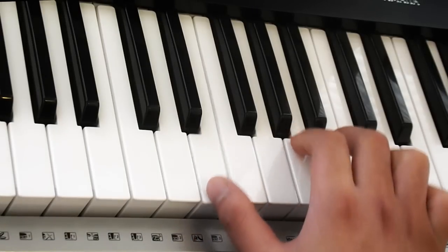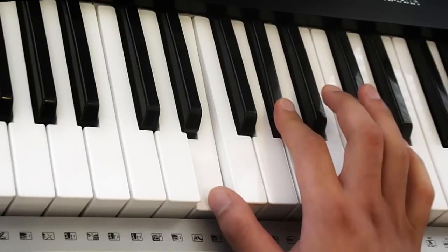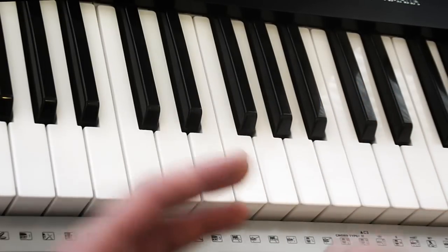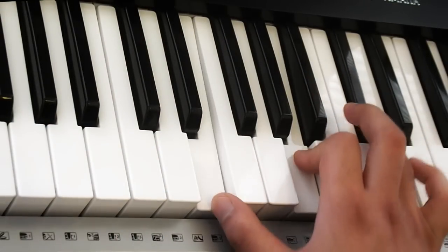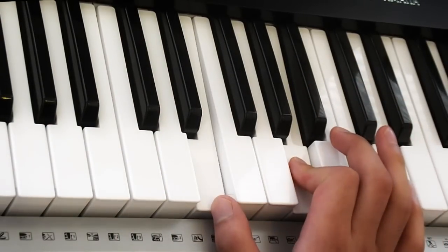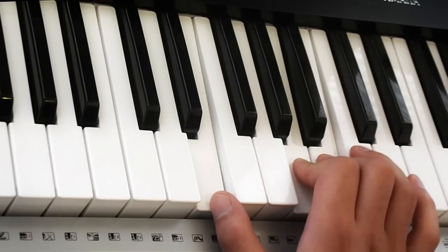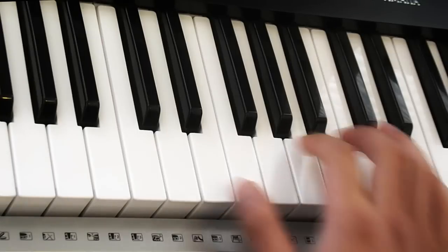So all together what we've got is... Hopefully by now you've heard why we play them individually — it sounds a little bit better. The next part is sort of similar to the first part: one, two, three — which is the same as what you've learned already.